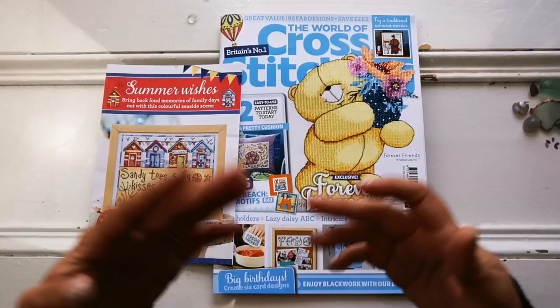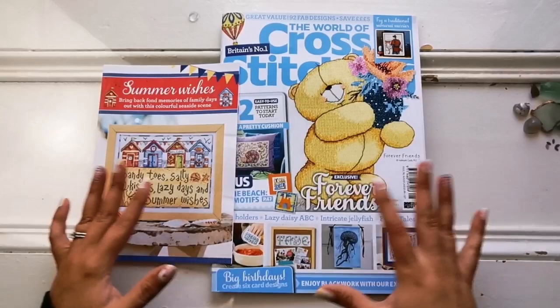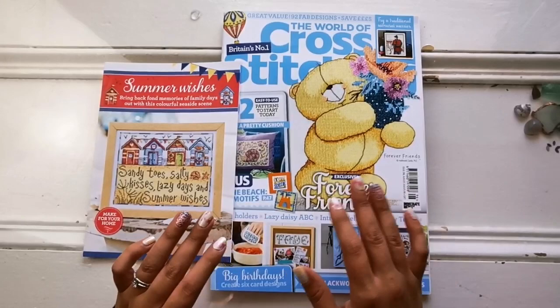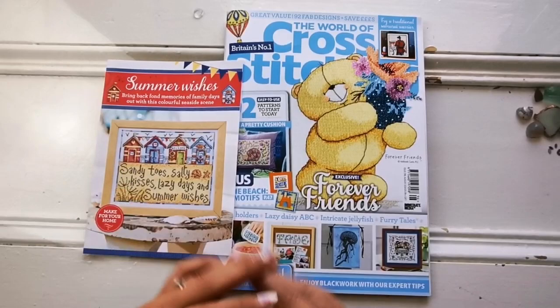Hello everyone and welcome back to my channel. It's Rachel Ray here and today I have another flip through of the World of Cross Stitching magazine. This is issue 296 for August 2020 and as always I'm just going to flip through and tell you what to expect if you're interested in purchasing this magazine. If you want it to be a surprise then please skip the video, but it should be available in shops at the time of posting. Join me and let's see what they have to offer this month.